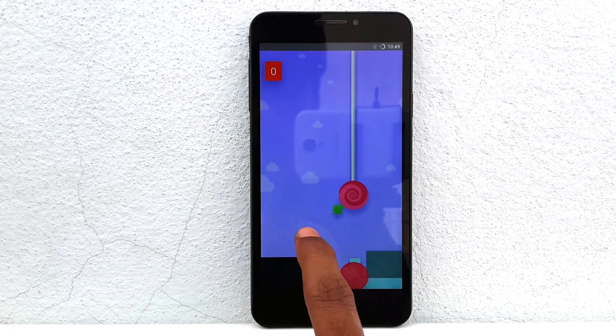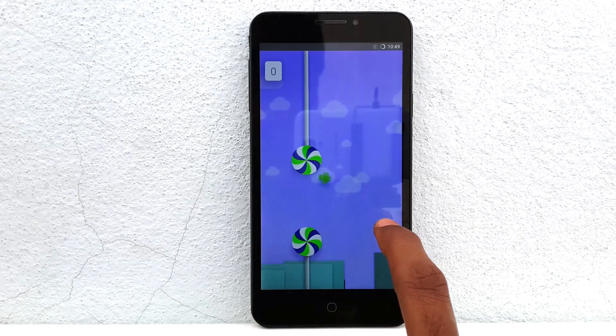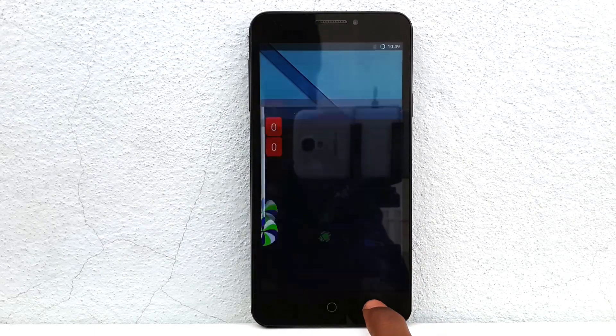Hey, what's going on everybody? This is Vishnu from PowerStone, and in this video I'll show you how to install the Euphoria ROM on the Eureka.